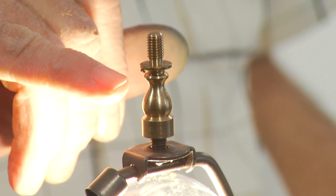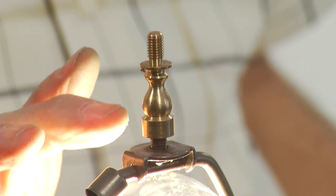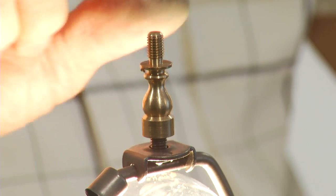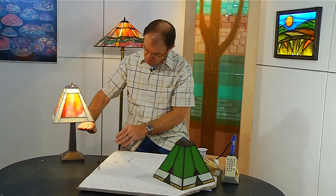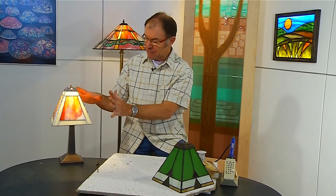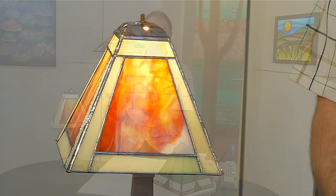I'd like to point out there's a riser on this particular base. Often the harp — this section here — is just not high enough. With the riser, you can get a half inch all the way up to two inches, putting the lamp where you want it on the base. If it's too low, it looks out of proportion. We want to bring it up so we can see none of the harp but all of the beauty of the shade. I hope you were inspired by this exercise to go out, get a pattern, get a glass cutter, buy your own glass, and try making a nice simple lampshade like this. Thank you very much for joining us, and see you next time.